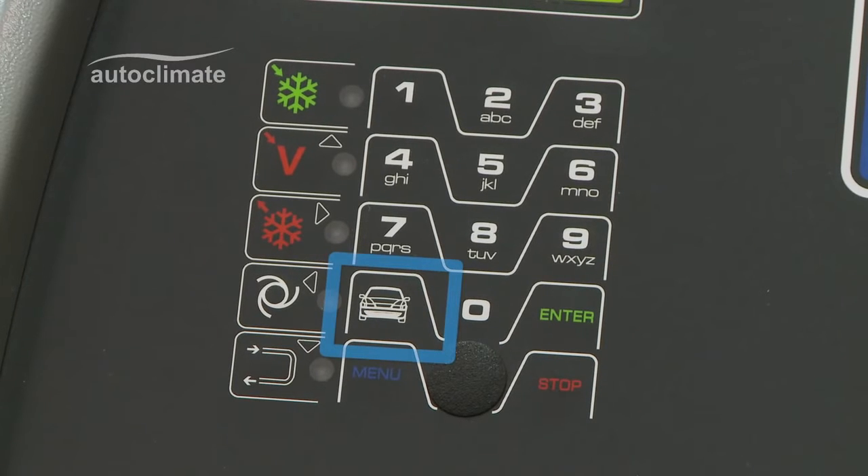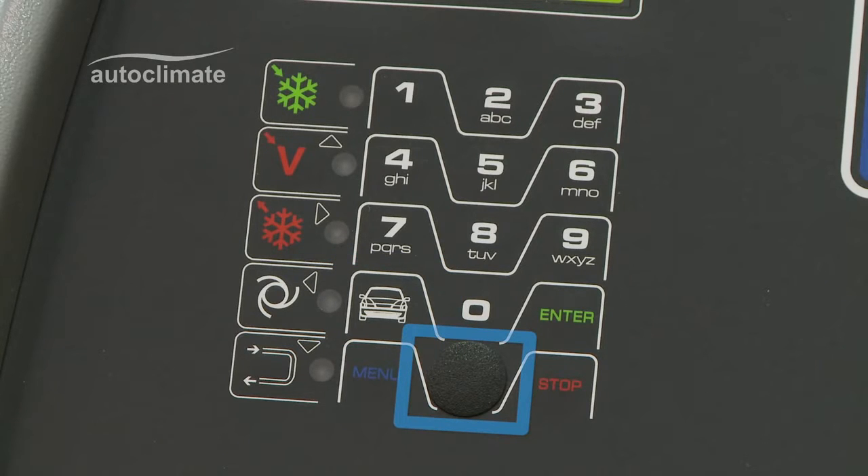The car icon key accesses the integral vehicle database. The circular blanking cap is removable to enable a key to be inserted for database updates. The enter key confirms on-screen prompts and,